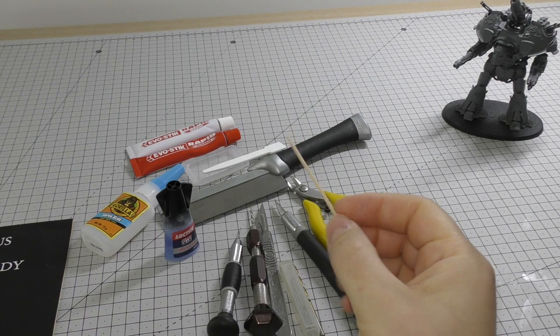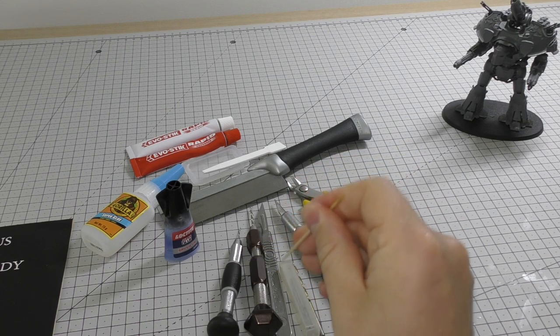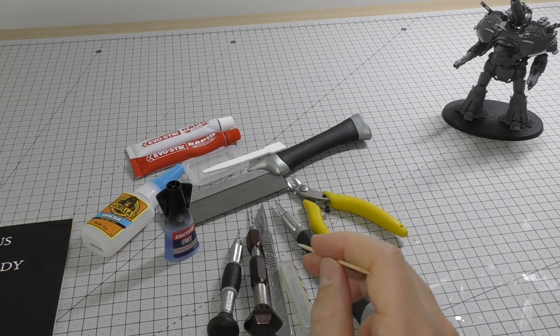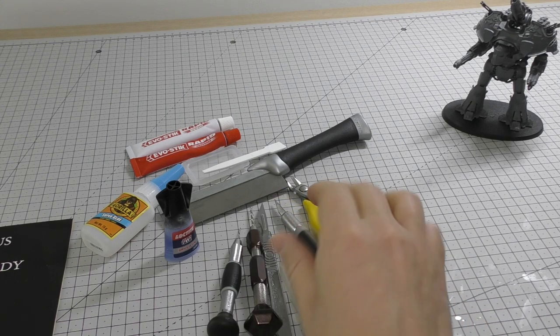A cocktail stick will help when putting magnets in because it's not metal, and that will really help you manipulate the magnets once they're being set in position. Something non-metal as a tool — that's good.